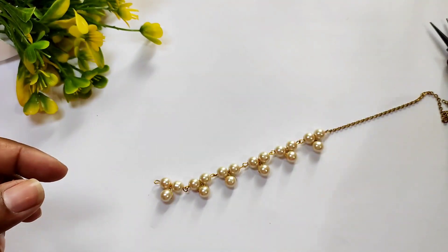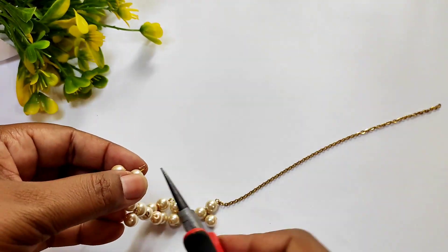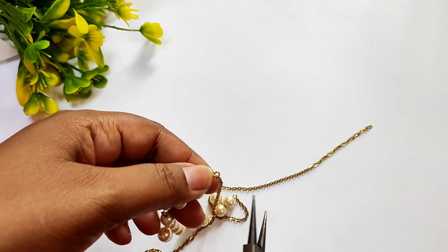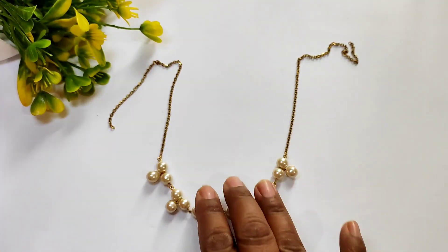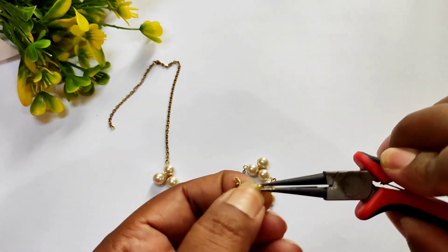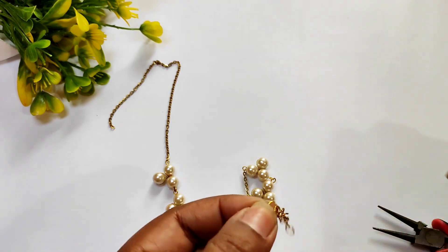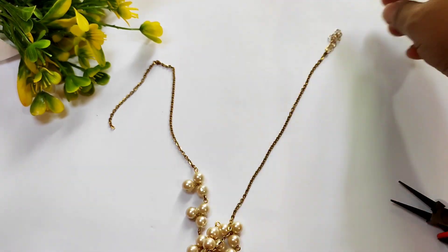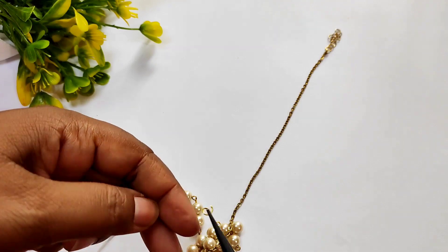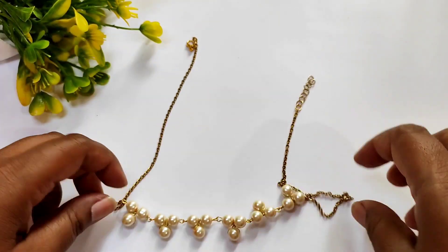We will put the pendant in the last chain, then put the end of the chain. We will put a jump ring and open it with the pliers, then put the cord and close the cord to the other side of the chain.